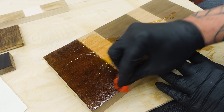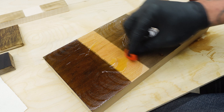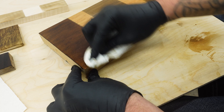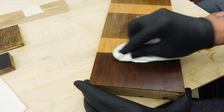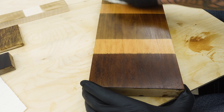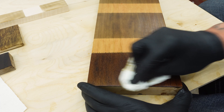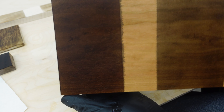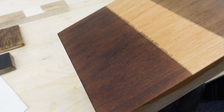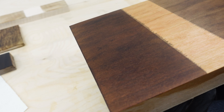I was quite surprised on the cherry — it actually turned out really good. Not the 50% and 25%, but that 100% where I'm wiping the oil off right now — that was a deep cherry red, it looked like it's been weathered for years. I was very very surprised and very happy with how that turned out. I think specifically for that wood species I'm going to play around with it a little bit more.